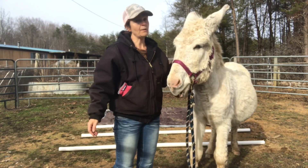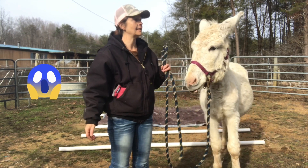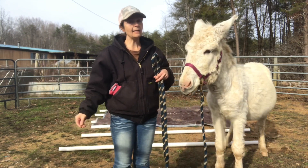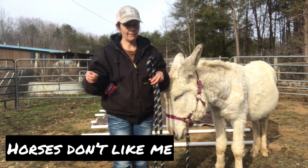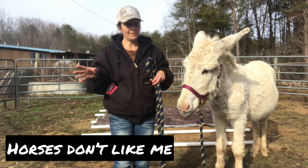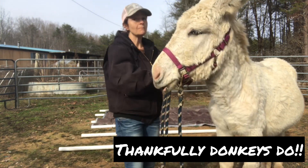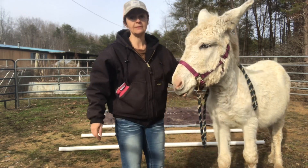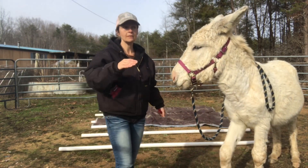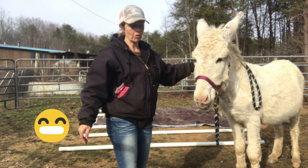I want to say real quick: when I was training horses, I used a lot of Clinton Anderson's techniques, because I never really could make positive reinforcement work for me with horses the way it works with donkeys. So I used mostly pressure and release, and I really liked Clinton Anderson's method because it was such a good plan.